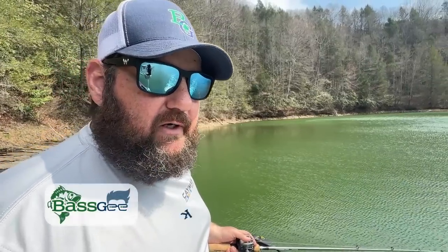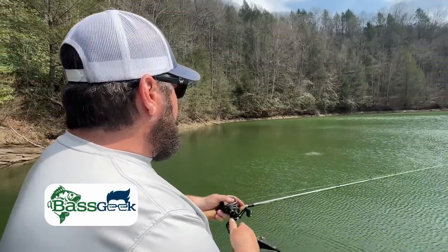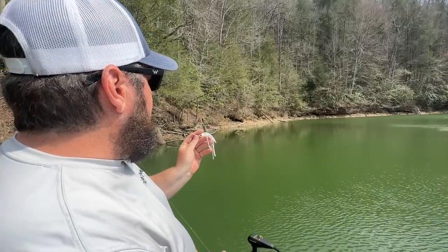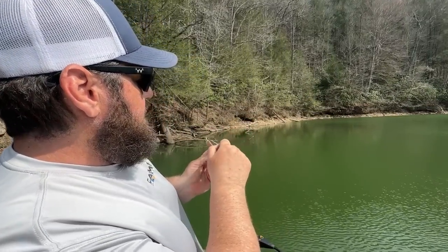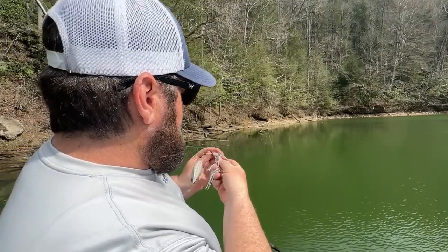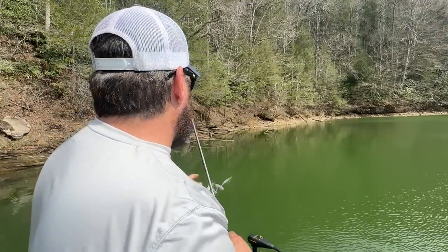Almost every spinner bait is going to need to be tuned. So if you feel like it's not running correctly, throw it out in front of you and reel it — make sure it's running straight up and down. If it's not running straight up and down, much like a buzzbait, if it's rolling over to one side just tweak it a little bit that way. You want it really dead in line with your hook 90% of the time.